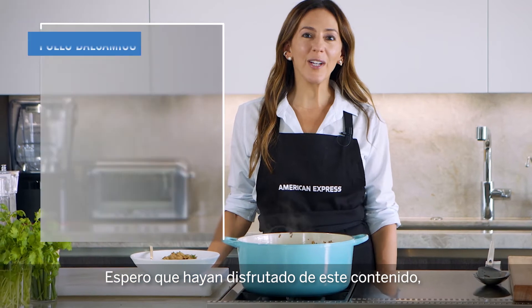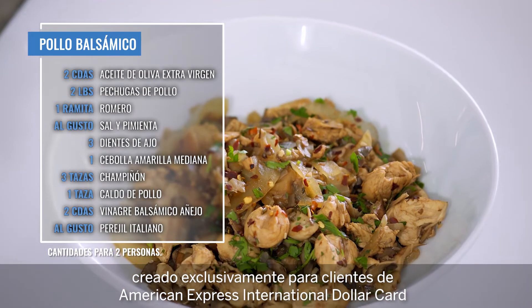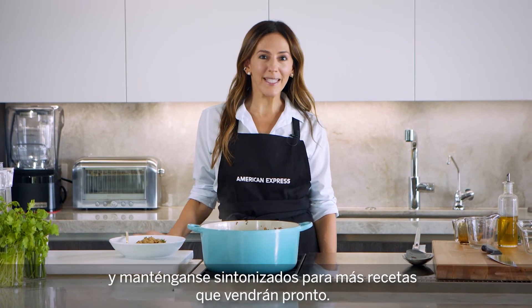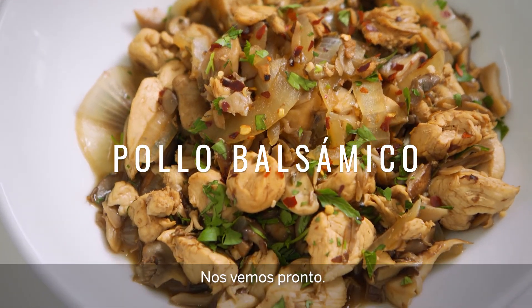I hope you enjoyed this exclusive content for American Express International Dollar Card clients, and please stay tuned for more upcoming recipes coming soon. See you soon!